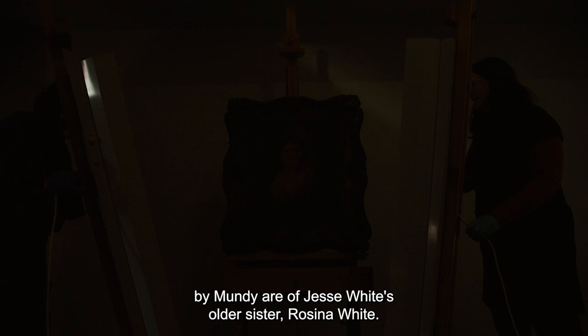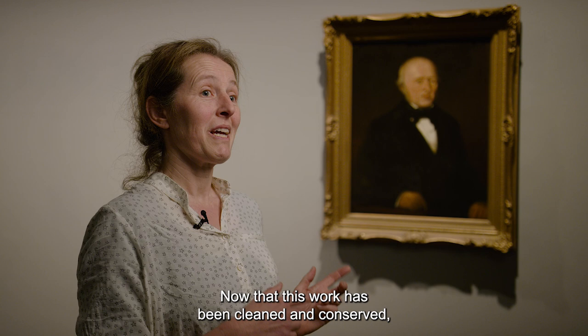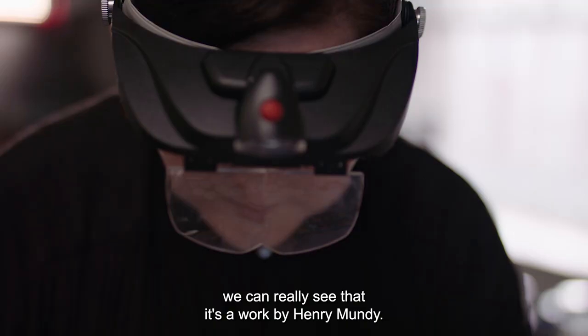We also know that the portraits of the older couple are of Rosina White's parents, Thomas and Sarah White. Now that this work has been cleaned and conserved, we can really see that it's a work by Henry Mundy.